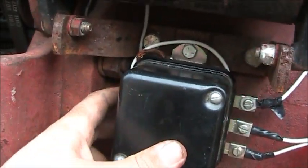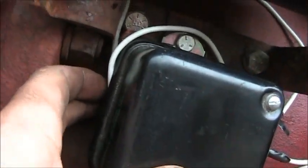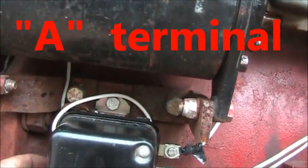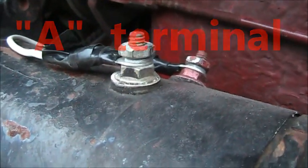And there's one on the back here — I don't know if you can see it, but there's a wire going to it there. I forgot what that one was, but anyway it goes to the A terminal on the outside of the generator.